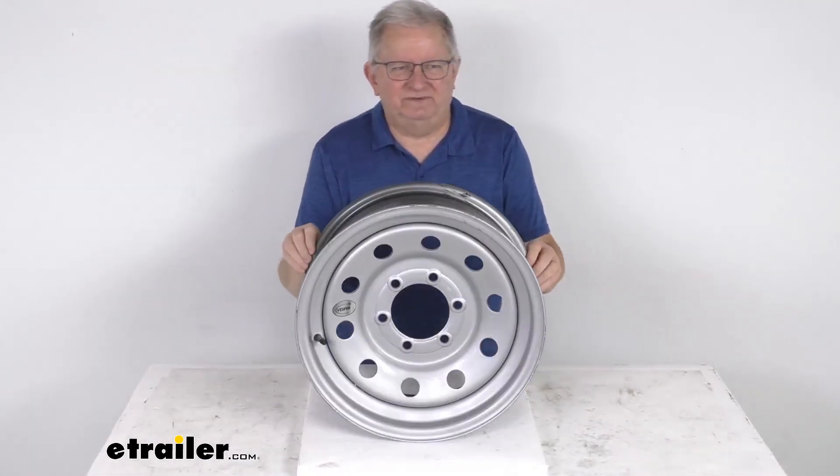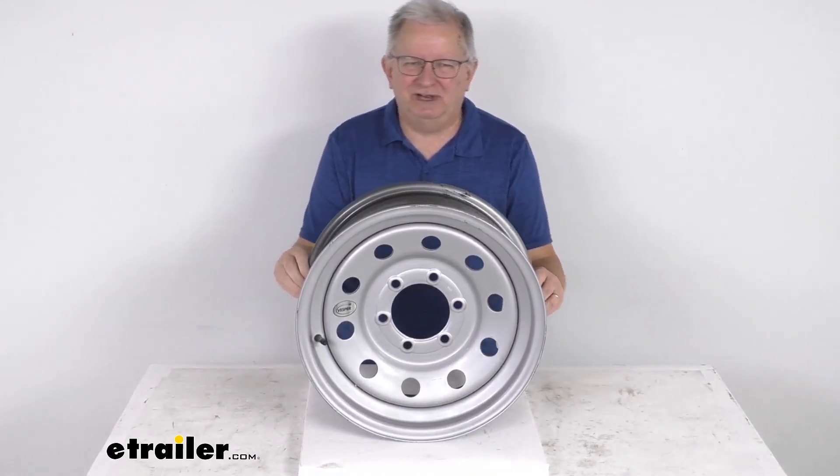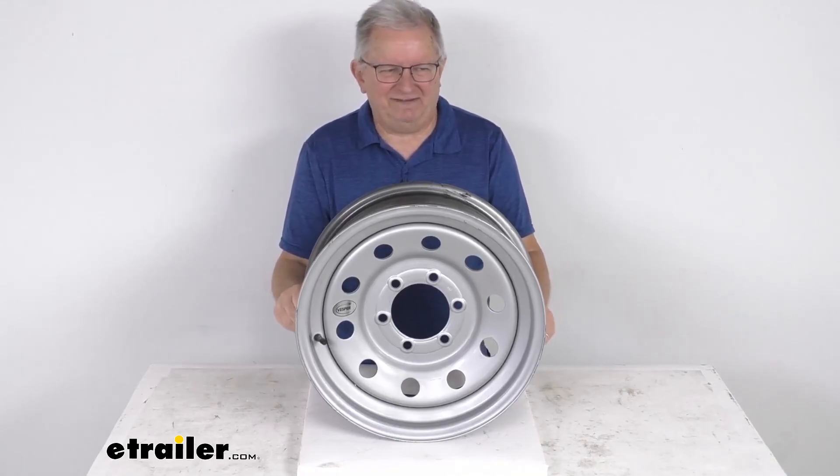That should do it for the review on the Vespa 16-inch by 6-inch silver modular steel trailer wheel with the 6-on-5-and-a-half-inch bolt pattern.